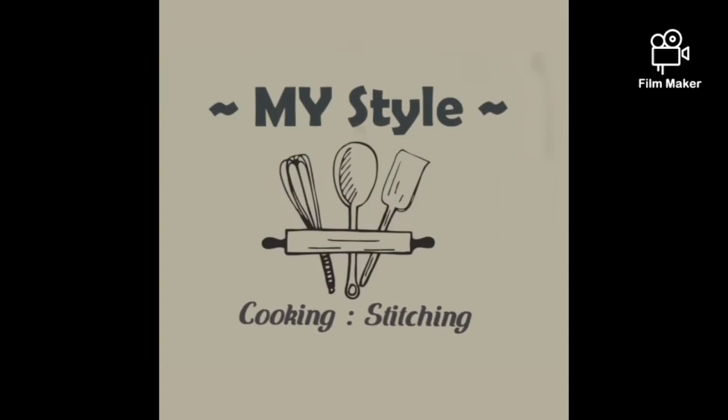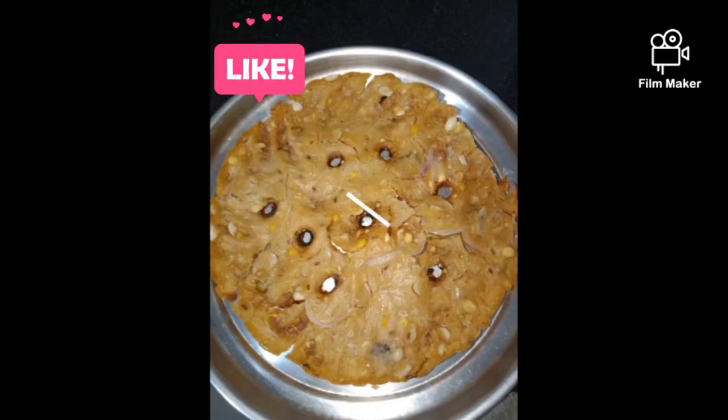Hi everyone! Welcome back to my channel! Today, we are going to make our famous Telangana Sarvapindi.